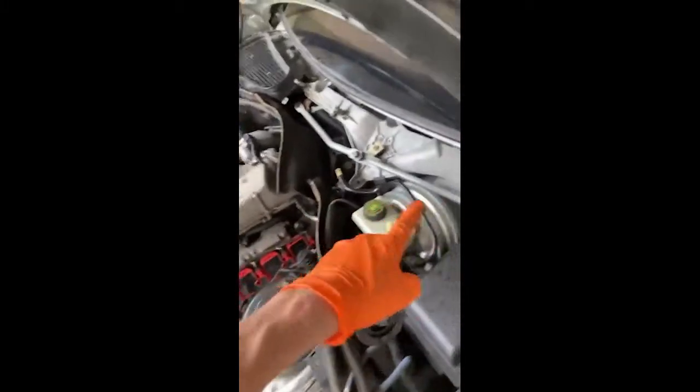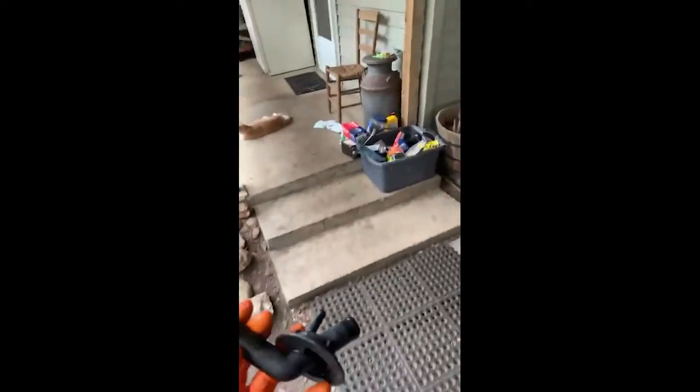This piece is a pain. I had to take off the whole cover, pop the cover off from the windshield, do all this crazy stuff just to get this ten dollar piece out. It's a three-way connector for the heater core.